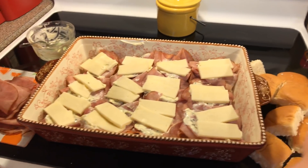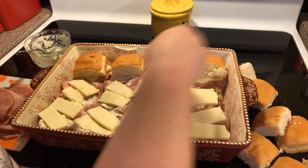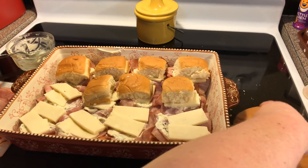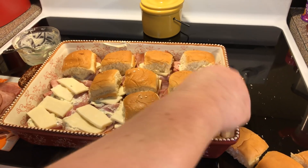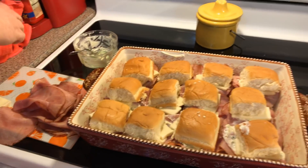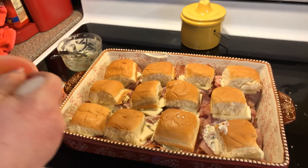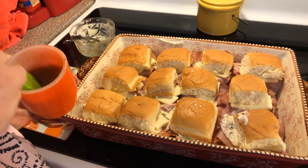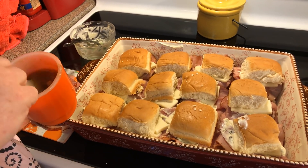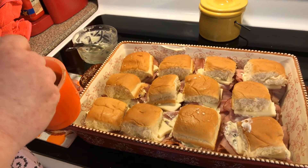Now we are going to top our buns on top. Then we're going to pour this sauce over — don't worry, I'll put the recipe in the description. The sauce has: butter, Worcestershire sauce, a little bit of liquid smoke, Parmesan cheese, mustard — I use Dijon — salt and pepper, garlic powder, onion powder, and honey.